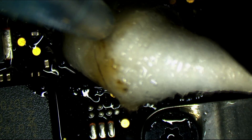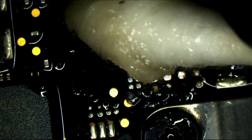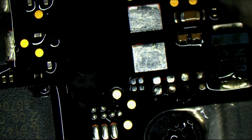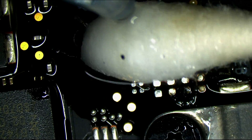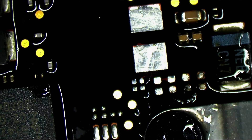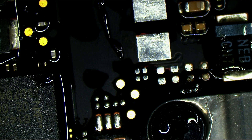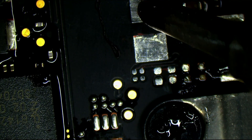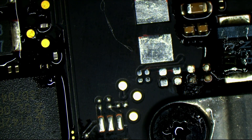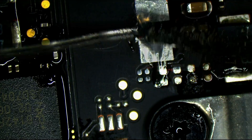I don't move the Q-tip back and forth — I like to roll it so that if fibers come off, they wrap around the Q-tip rather than going into the board. That's my strategy. I'm going to dry that off. You'll notice the heat of the iron makes it melt. This is a really dangerous place to use hot air — it's right next to the screen cable.